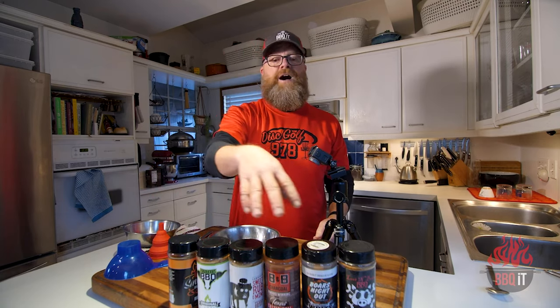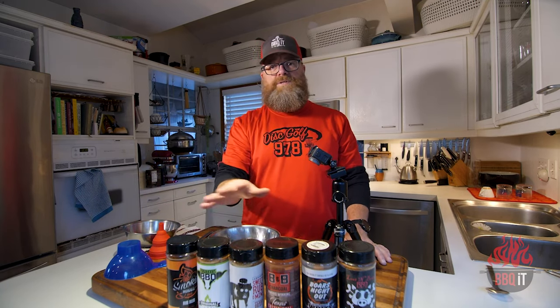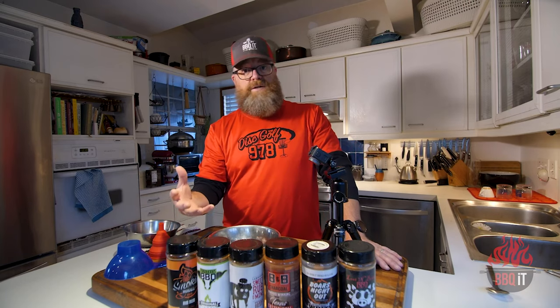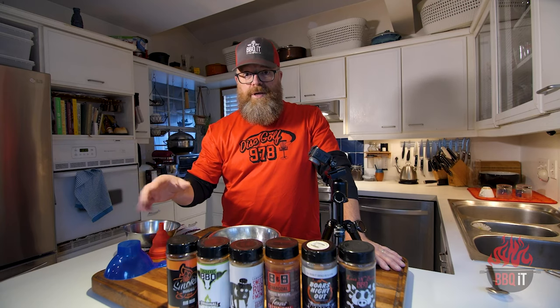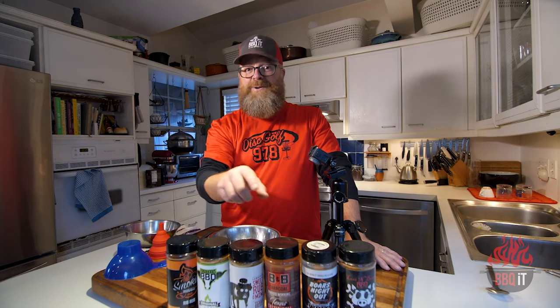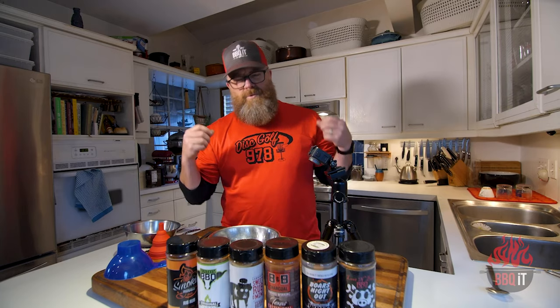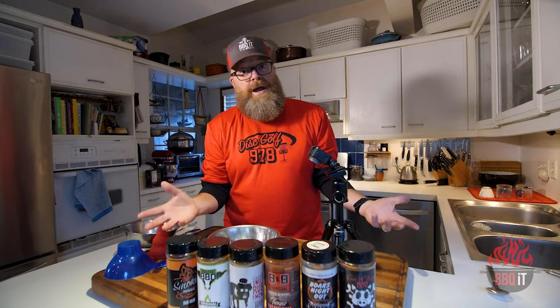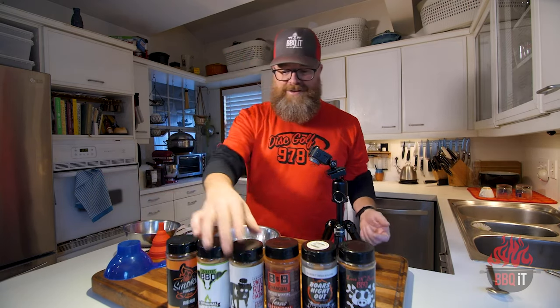I have a fine lineup of some of the best rubs in the industry here, and there's no shame in buying your rubs rather than making them. I do make tons of rubs myself, but you've got to buy rubs and taste them in order to make them — you're competing against somebody else and you want yours to taste like that or better. So you've got to go out and try rubs, and when you do that, they stack up.